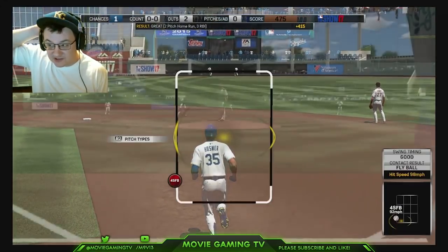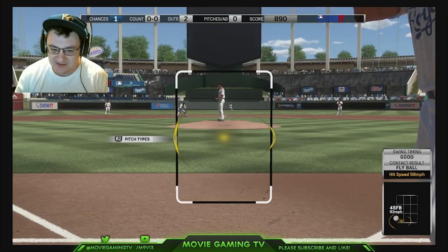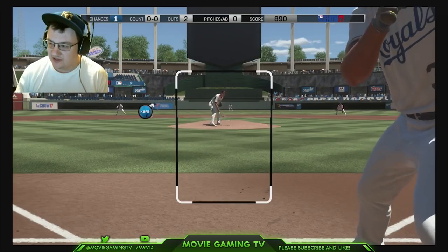So we got a home run on Legend — we're turning it up! Hopefully if you made it this far, I was able to show you that I'm decent at the game.